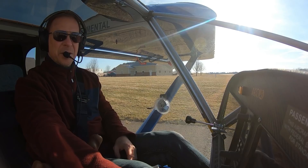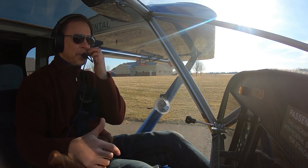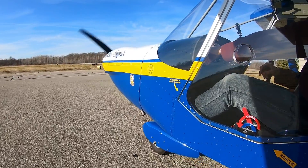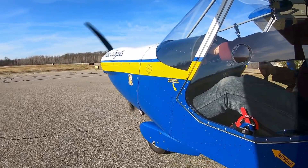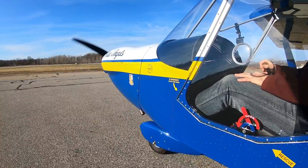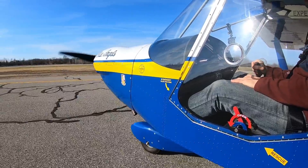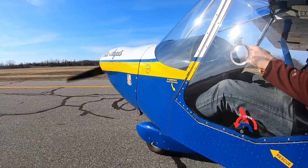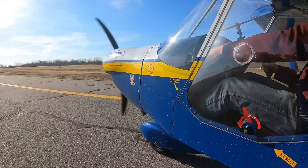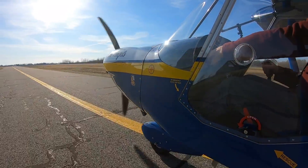Every time I flight plan, I've always planned for 6 gallons an hour. I got that number because when I was doing the flight testing I was getting about 5.5 gallons per hour in cruise, and I figured I'd round it up to 6 because if I'm going on a cross country, that accounts for more of the fuel burn on the climb.